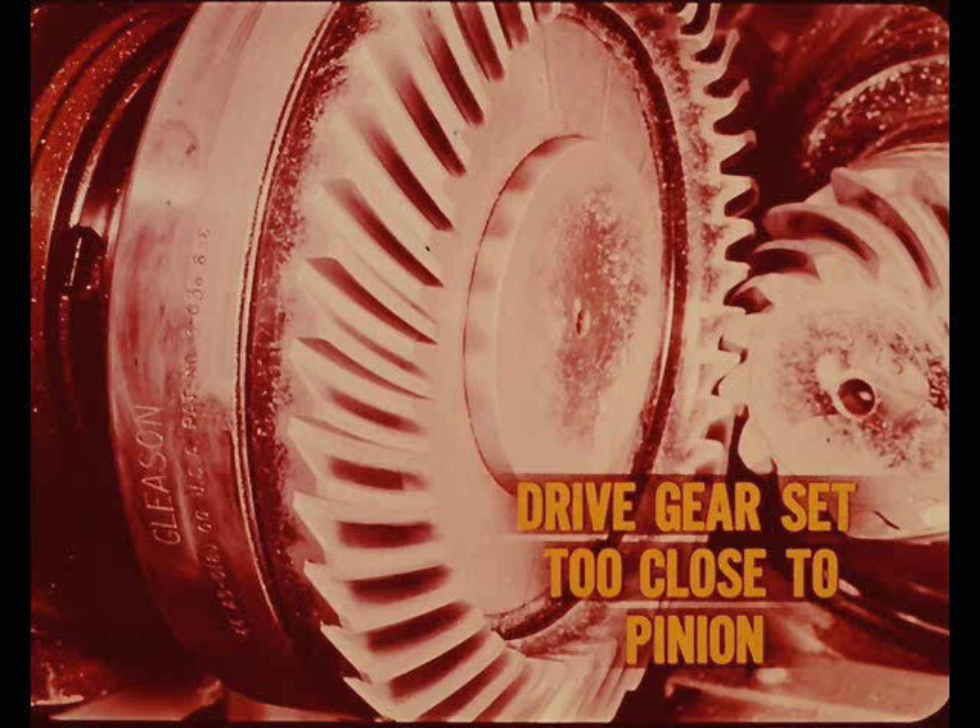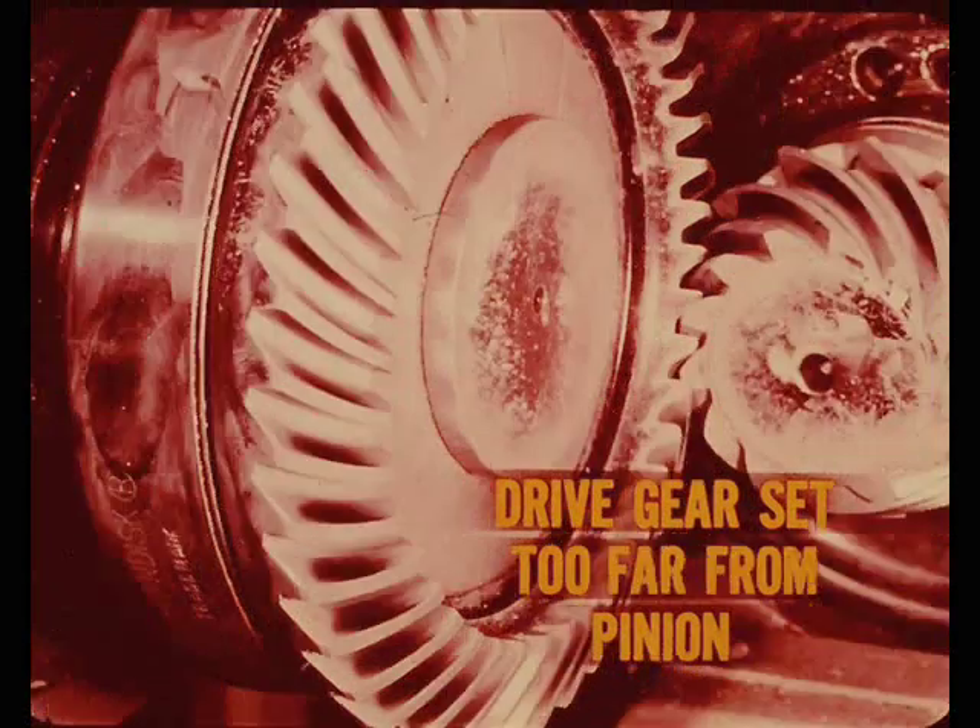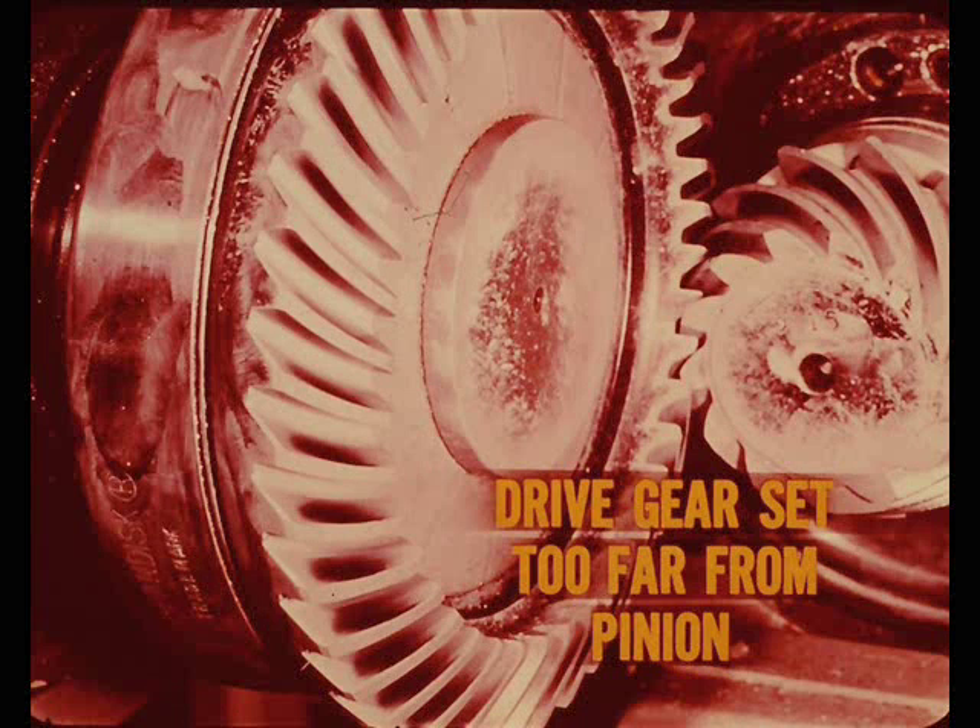When the drive gear is set too close to the pinion gear, the pinion gear teeth mesh very deep in the drive gear, and the tooth contact pattern will have a very sharp line at the root of the tooth. With the drive gear set too far away from the pinion, the teeth are not fully meshed. The contact pattern naturally moves toward the face of the tooth and produces a distinct line across the top edge of the tooth.